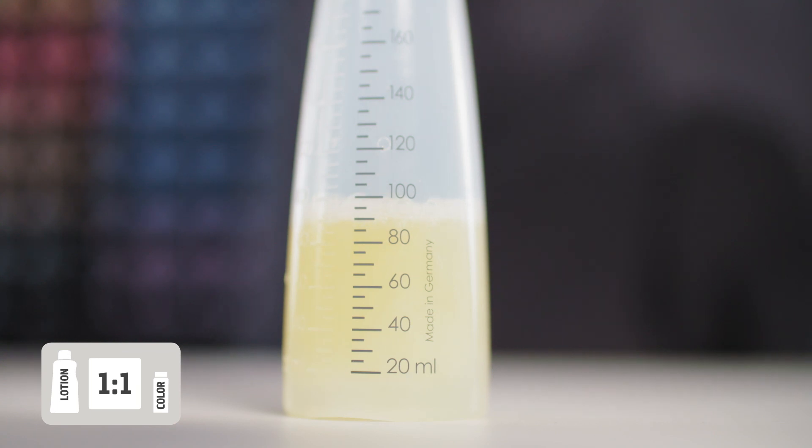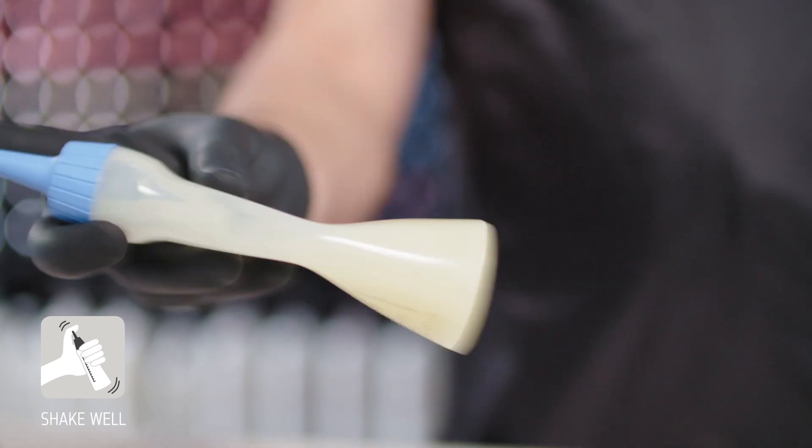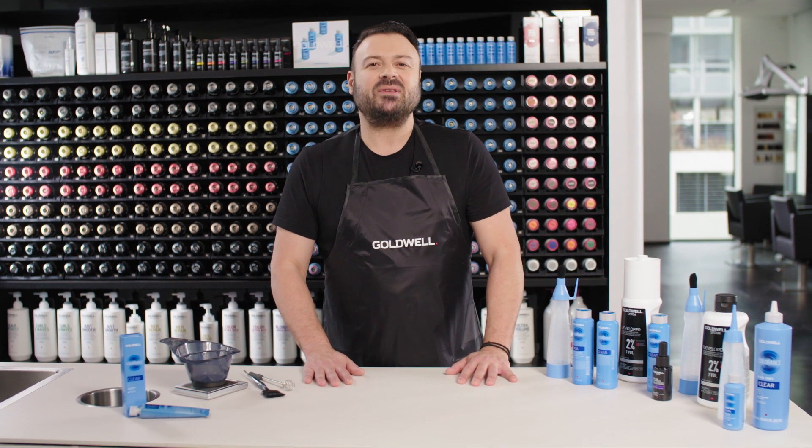Remember that the mixing ratio is always 1 to 1. Shake well until desired consistency. Apply the mixed mass with the nozzle of the Colorance applicator bottle onto the hair and process for 10 minutes.